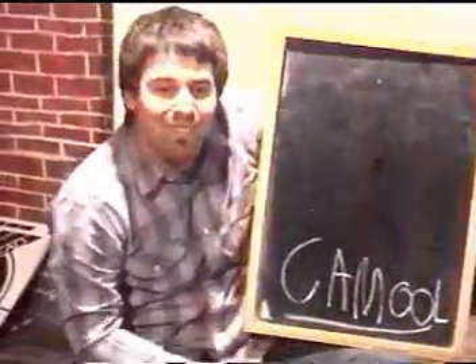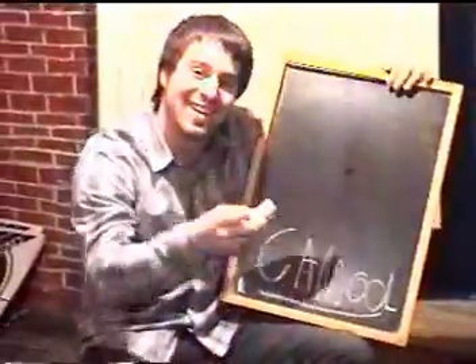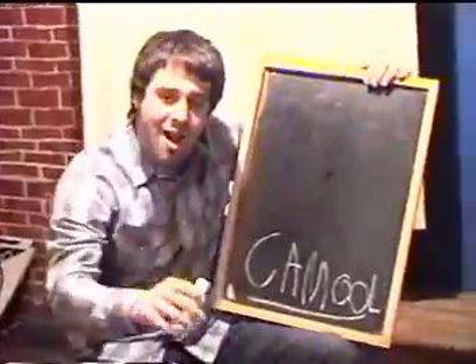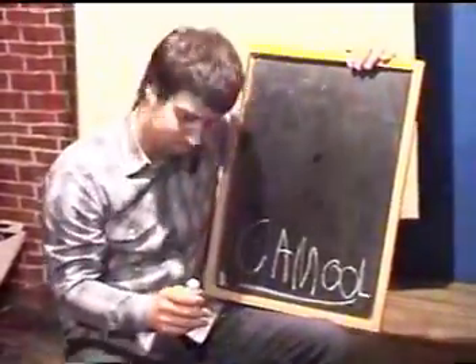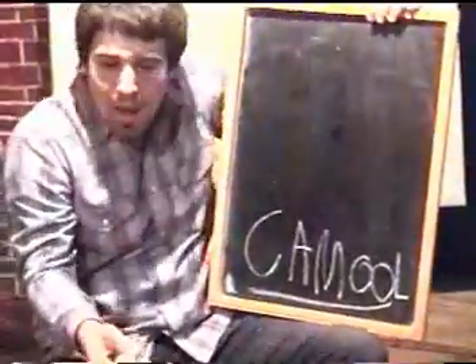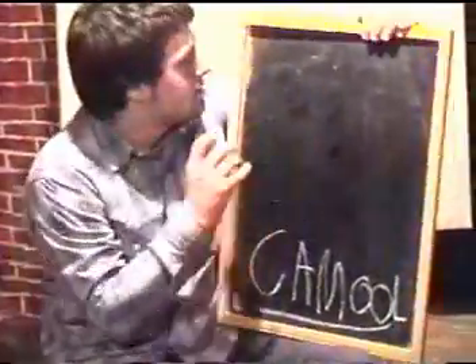Can you guys say camel? All right, now what you want to start off with — and not a lot of you know this — but what you want to start off with is the head. Because after the head, you're basically done with the drawing. You just got to get the body, the legs, the tail. So let's start off with the head.